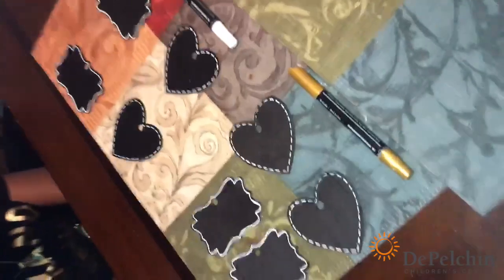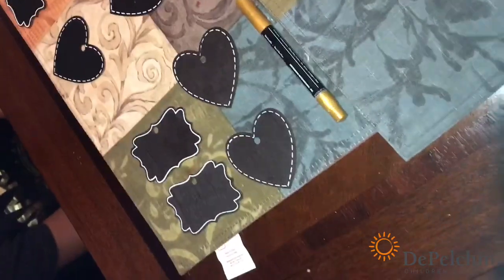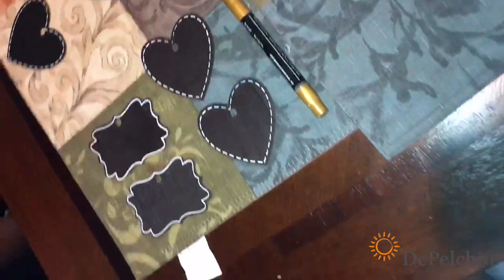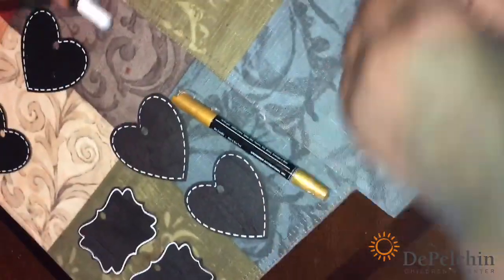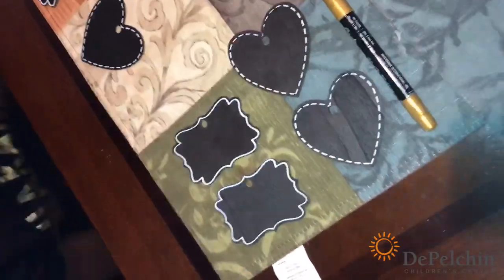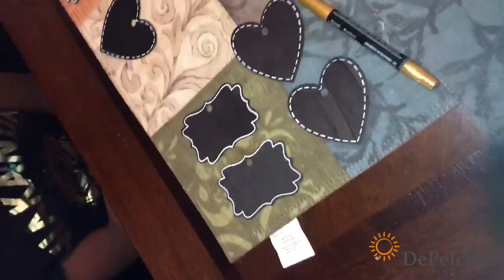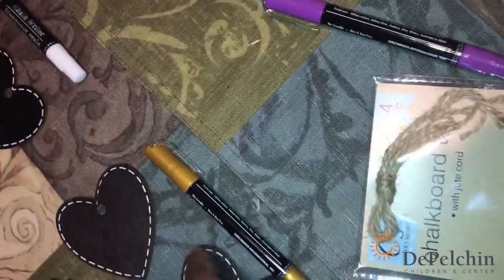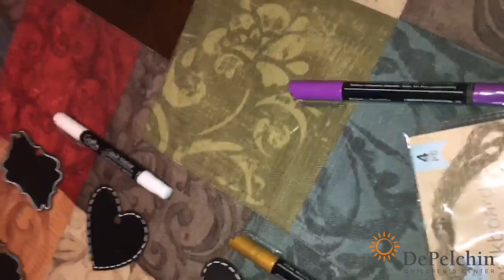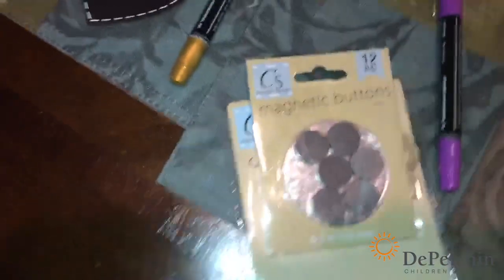So I got these name tags — these are like chalkboard tags. And you can put basically chalk, but in this case we have colored chalk. It comes like this, like pens. And the girls are going to write a positive message on the chalkboard. And then it also comes with the string, and we're going to tie the string into the loop. And I bought magnets to put on the back of the tag, so that we can put it on the refrigerator.